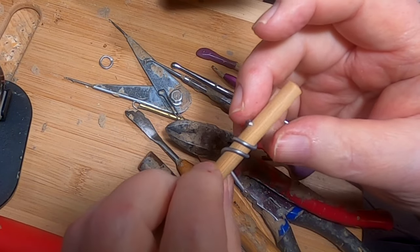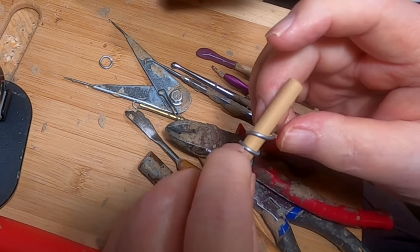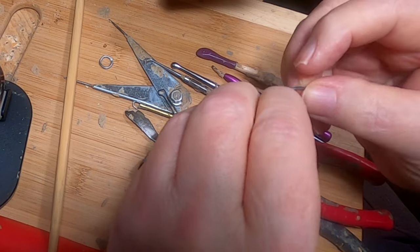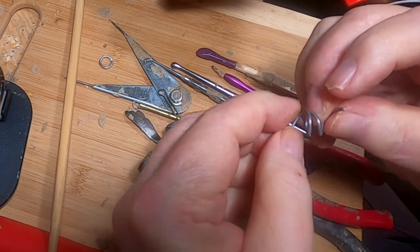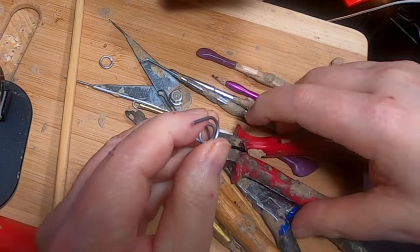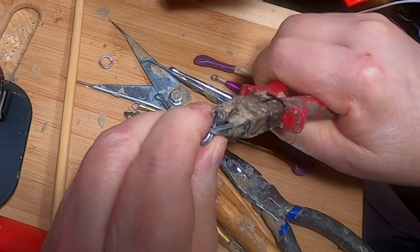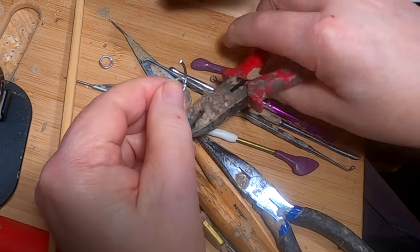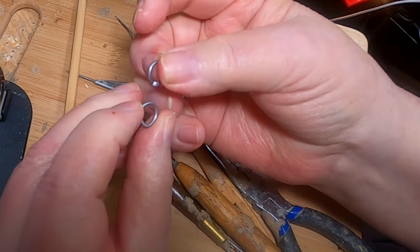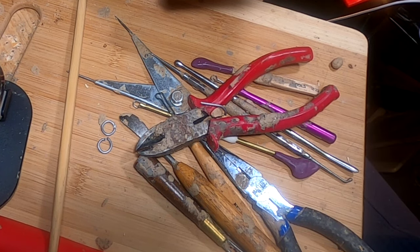I'm making a snaffle bit bridle and I need to do a ring that would be part of that bridle. I got to thinking how can I do that, and I remembered that when they made chain mail for people to wear, they would wrap the wire around a round post and then cut it like that, and you get a round snaffle bit. So I thought I'd try that and we'll see if it works out.